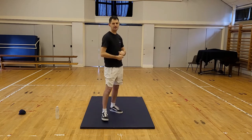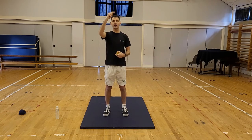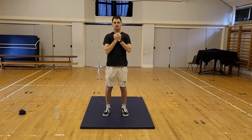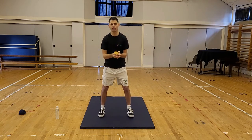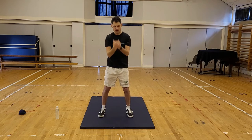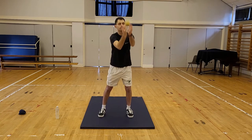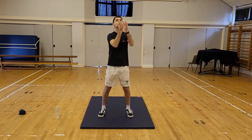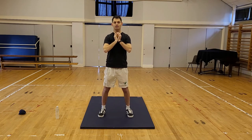We're going to do ten practice catches. Don't throw the ball super high — don't want to break any lights. Throw it just over your head and watch it all the way up, all the way down into your hands and catch. Here we go, ten catches, three, two, one, go — one, two, three, four, five, six, seven, eight, nine, ten. I did one extra, never mind — ten catches.